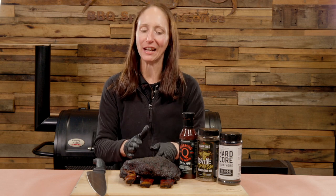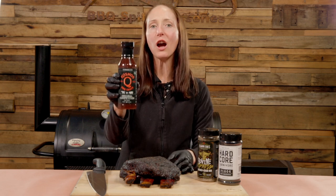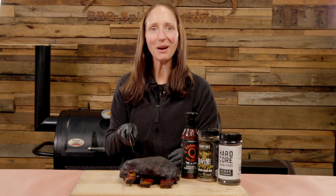After smelling these beef short ribs smoking away for the last eight hours or so, I am absolutely ready to dig in. If you like a little bit of sauce on the side, I'd highly recommend the Cosmos Q competition barbecue sauce. It's time to slice them up.